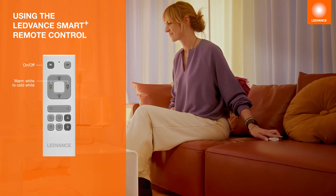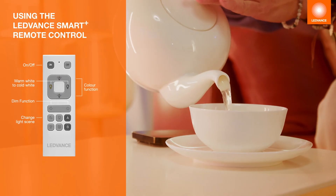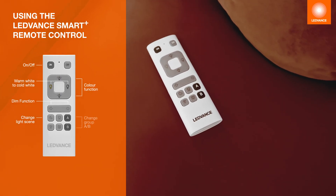If you don't have your mobile phone handy, the LEDVANCE remote control can also be used. Almost all functions can be set with it.